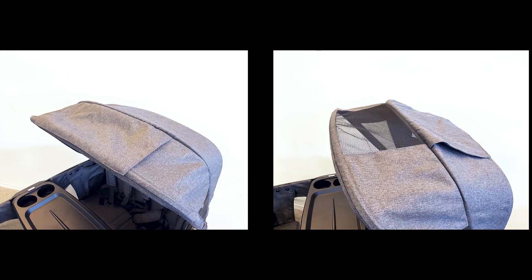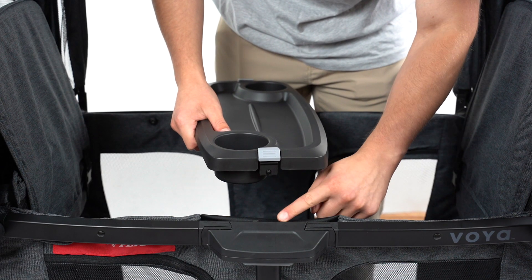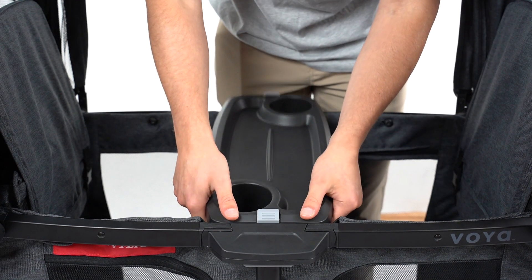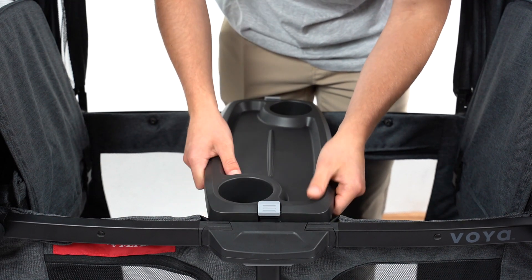The peekaboo window is magnetically held in place — pull back to look inside. Snap the snack tray in place at the center of the wagon by pushing down. To remove the tray, push the gray buttons on either side and lift free.